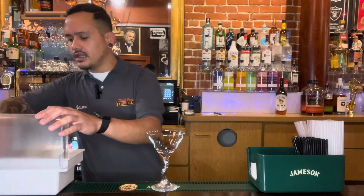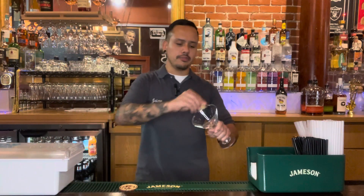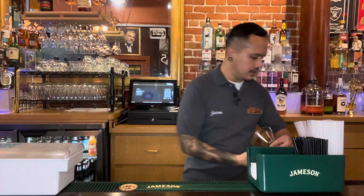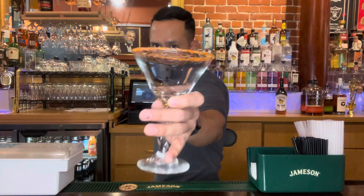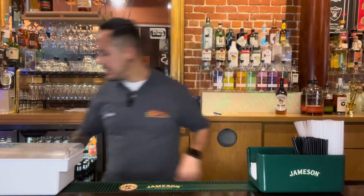First things first, we're going to take a martini glass. We're going to run a little bit of lemon around the lip of that, get it nice and sticky, so that we can rim that glass with tajín. We're going to set that glass aside for a second.